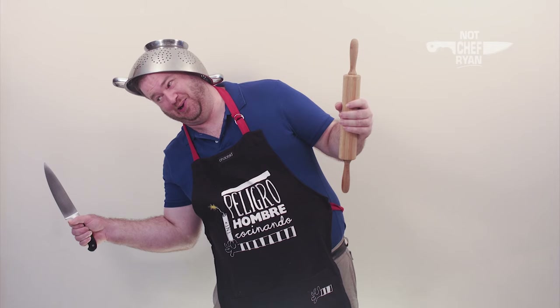He's a little overweight and he likes to eat. But he's not a chef — that's why he's not Chef Ryan.